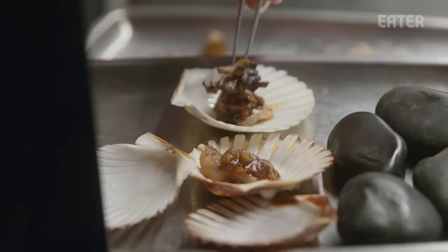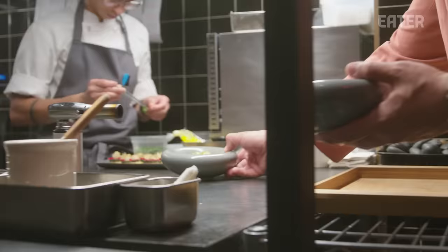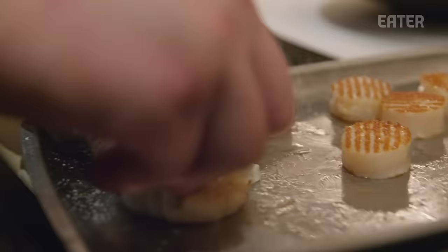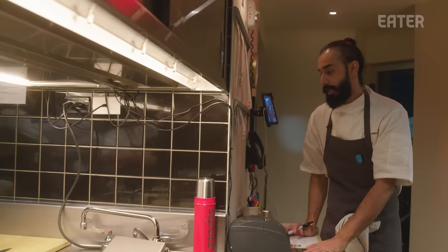It's around 6:30 — service has started and it's starting to move and shake. Fire on all the entrées for tables 22, 23, 12. The seafood course is essentially a bouillabaisse — a rich, umami, spicy, slightly acidic balanced broth that really comes together. Fire two salads, two ribeye salads; finish the sandwiches and fire two more duck salads.